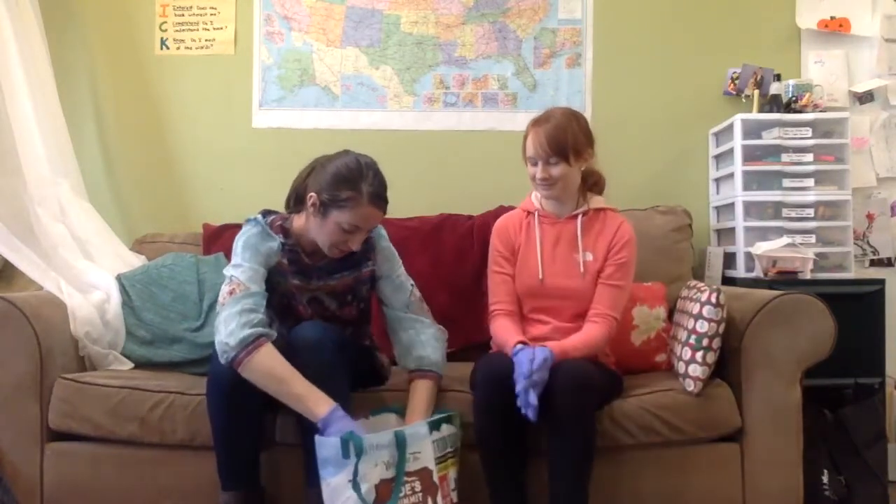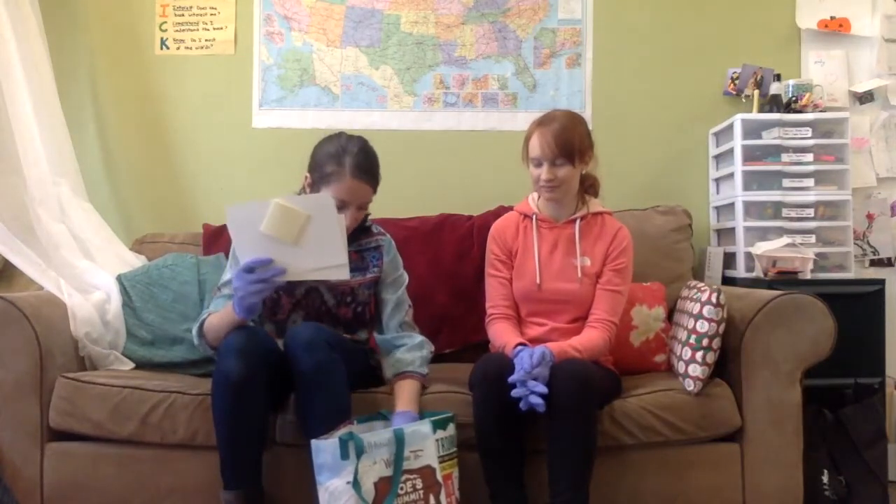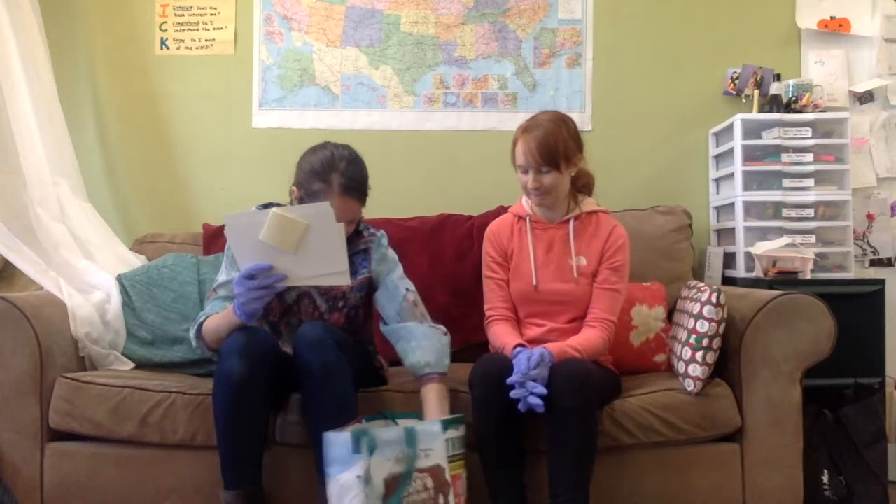We also have a few more art supplies: we have watercolor paper, and every student also has a set of watercolor paints. We will use these for projects, so again try not to use them beforehand, but there's plenty of watercolor paper for all of our projects.